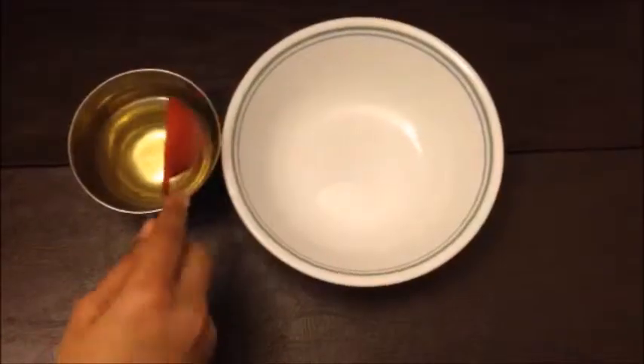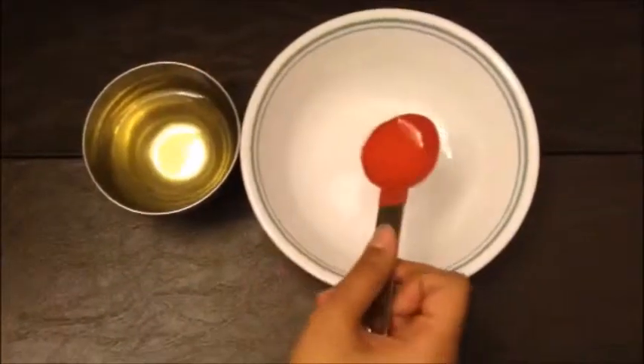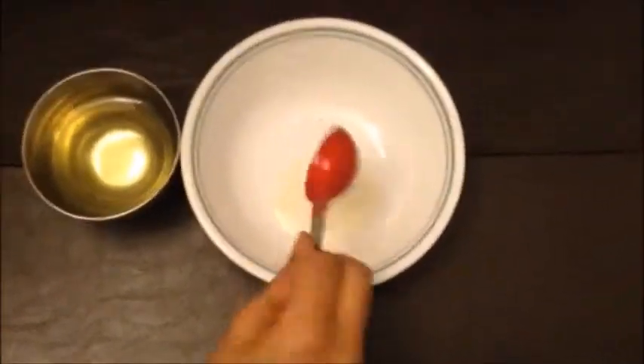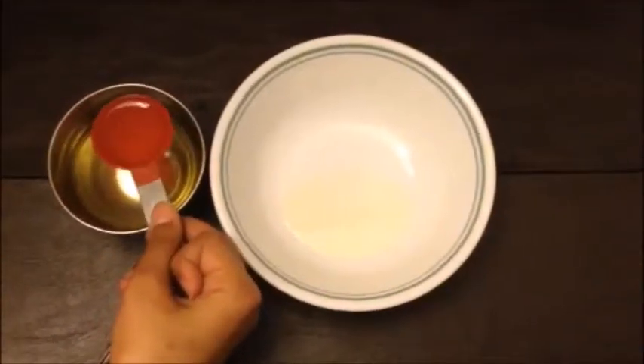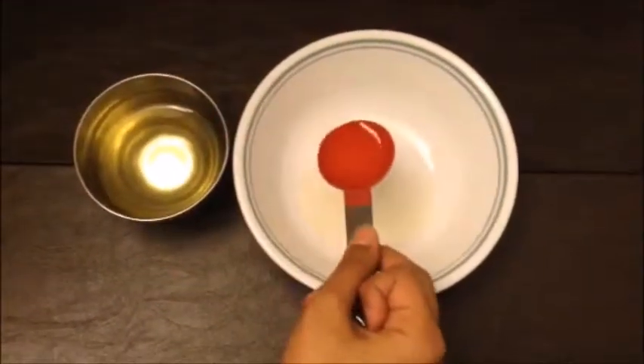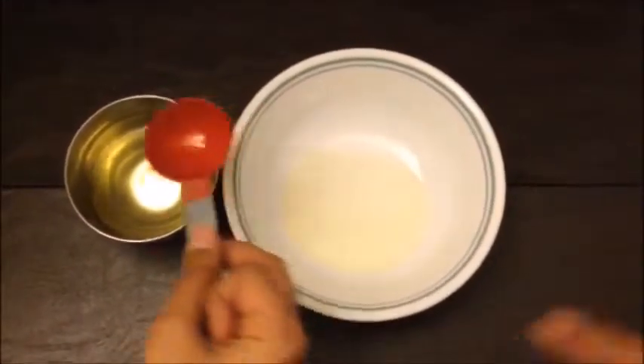Next, we're going to be working with the oil and food coloring. Take 3 to 4 tablespoons of vegetable oil and pour it into a bowl. I'm using quite a large bowl — hopefully it'll work, but if it doesn't, I would recommend a smaller bowl. I used a larger bowl so I can mix the food coloring in.